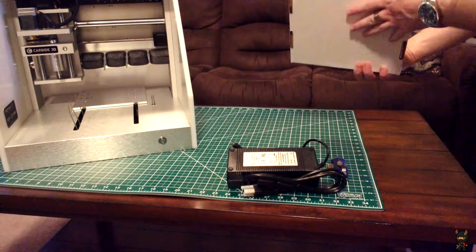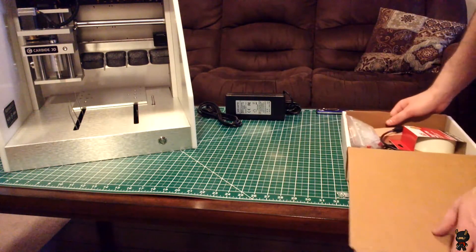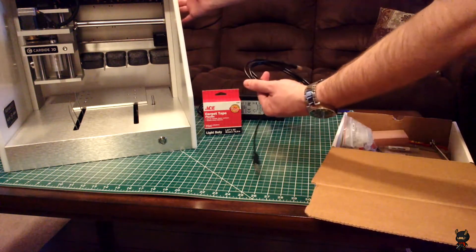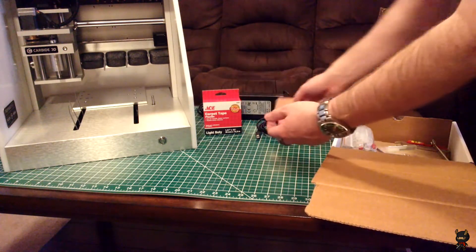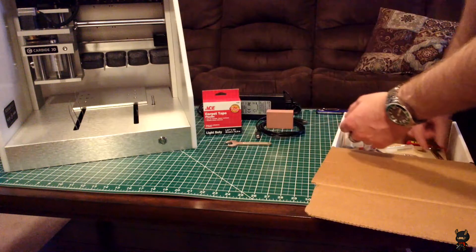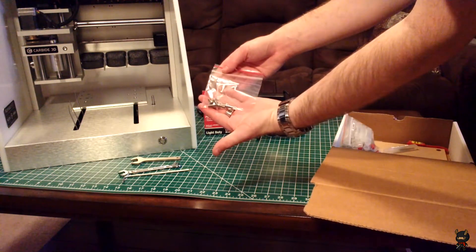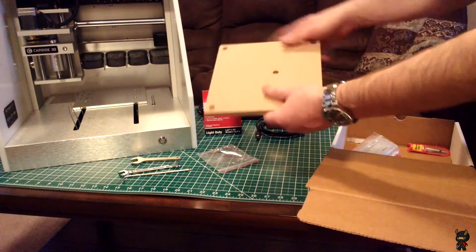Now we can move on to the main accessories box. First off, we have some ACE carpet tape — you can see this is the hold-stuff-down-to-the-door tape. We have the USB cable used to connect the machine to your computer. We have a little wrench, and here's a little spindle wrench, ER11A — that's your collar wrench. Here is another double-ended wrench, looks like a 9 and 12-millimeter. We have a little allen wrench, which I presume is for the five socket head cap screws that hold this MDF wasteboard to the table.